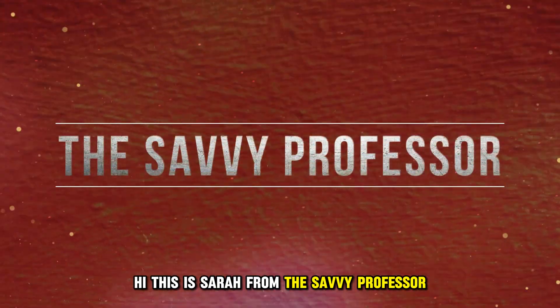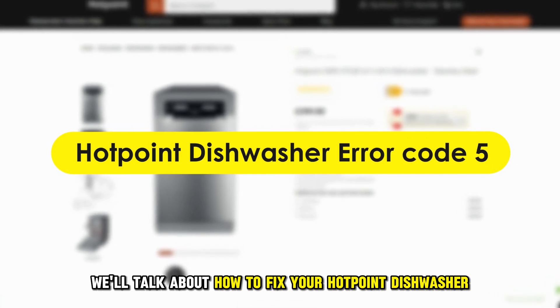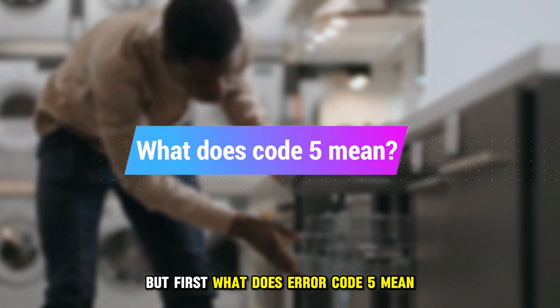Hi, this is Sarah from This Savvy Professor, and in today's video, we'll talk about how to fix your Hotpoint dishwasher when it shows error code 5. But first, what does error code 5 mean?